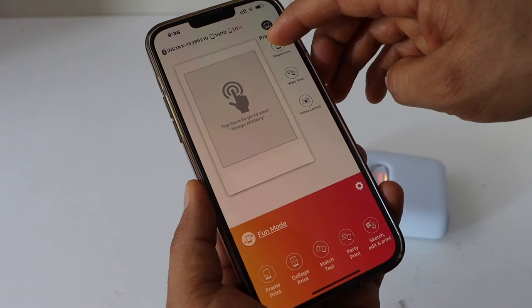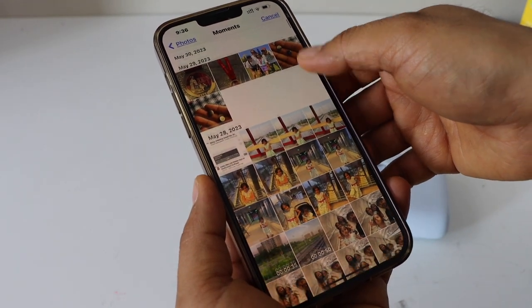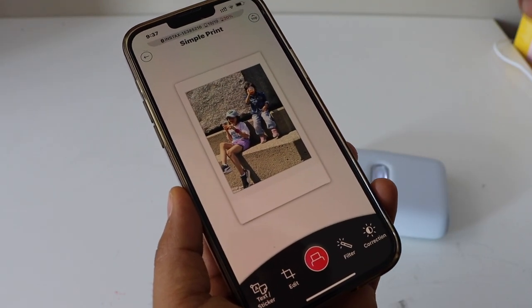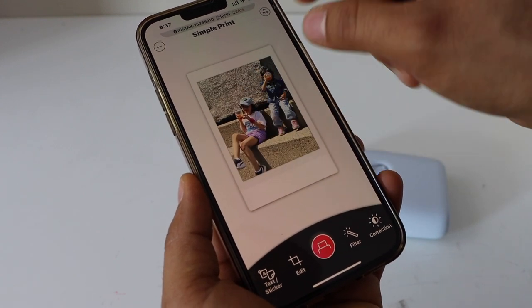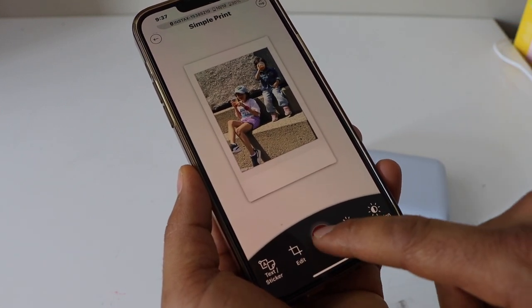Now we can start printing. Click on 'Simple Print' and select any photo you want to print. For example, I'm going to print this photo. If you want to edit it you can — you can zoom in, and there are lots of options available. Once we are ready, click on the print icon.